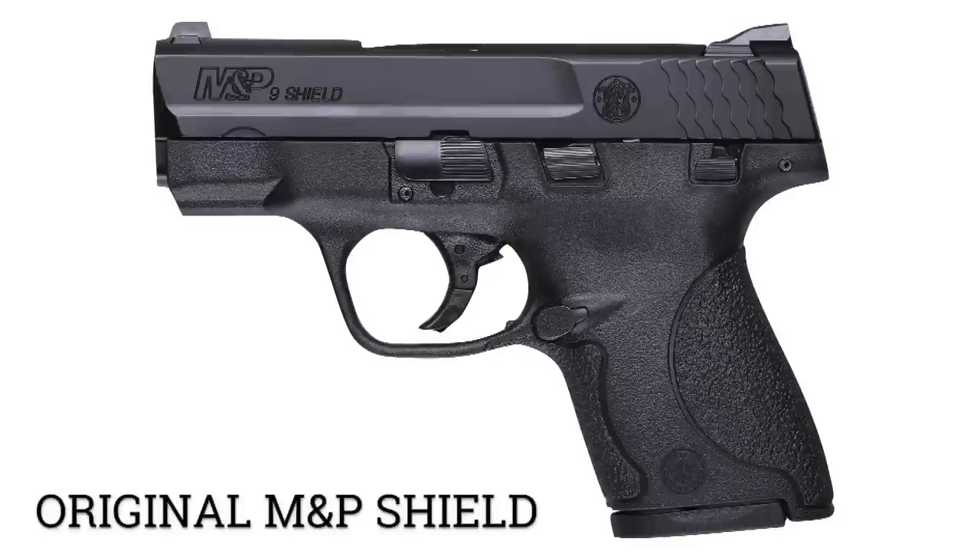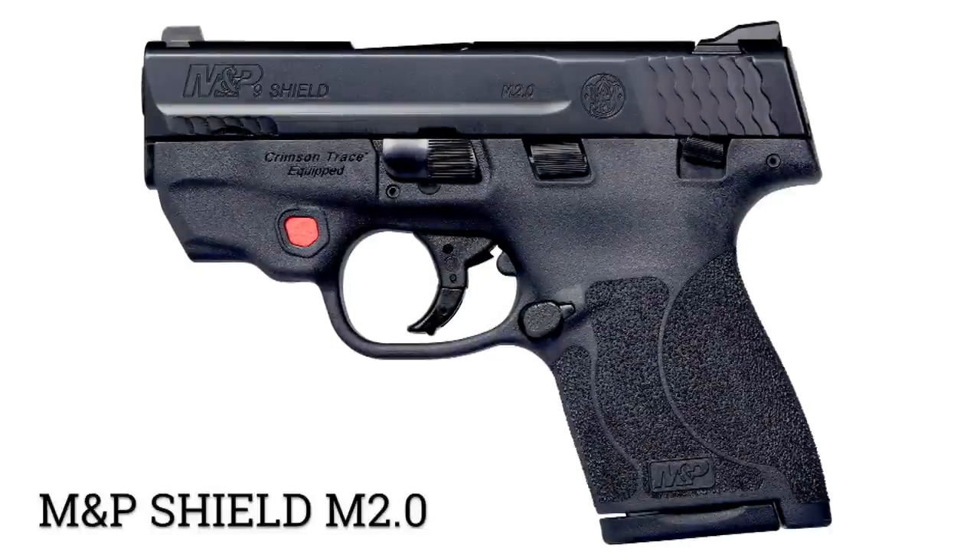What can you do to make something better? That's what Smith is always asking. When they looked at the 2.0 platform they thought, what can we do to make it even better aside from the normal things we know and love about the Shield? Behold the new 2.0 Shield. The two major differences over the 1.0 are two factors that shooters really care about: grip and trigger.